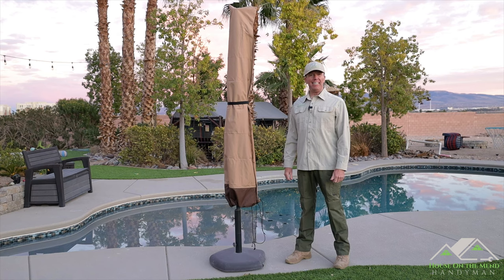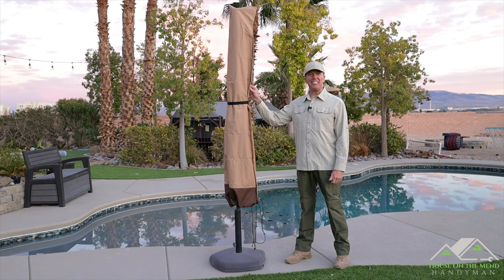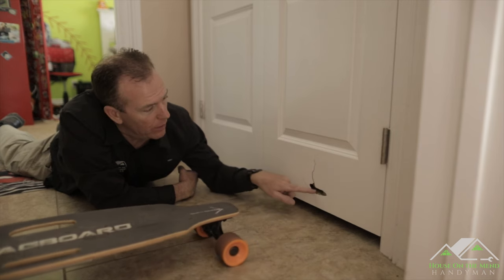Hi, I'm Mike with House on the Mend, and in this video we're going to be installing and reviewing this Patio Gem umbrella cover. So let's get started. If you break it, he will fix it. If you buy it, he will build it — House on the Mend.